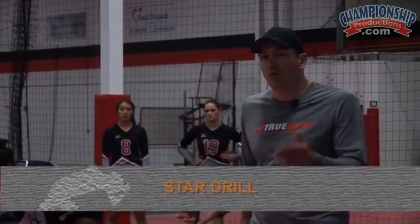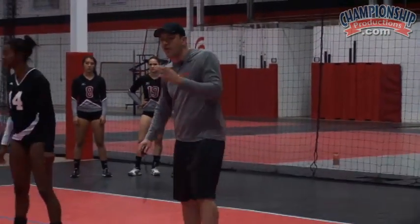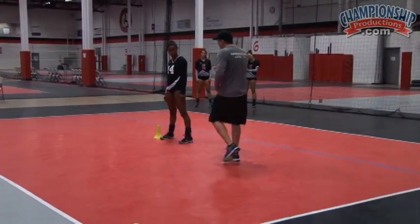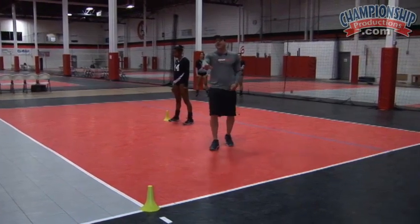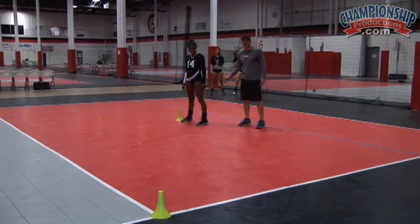This is going to be our star drill — we're working on the quick change of direction that they need. We've set up four corners out here, four very popular corners that we want our athletes to be able to get to. We're having them start each time in the center. The first time, because we're starting by going to the left cone first and going clockwise, we're going to have them start on the middle cone to their left, touching with their right hand.